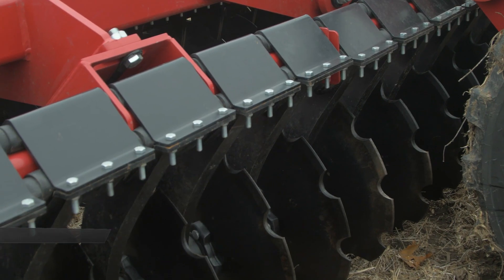With the Case IH speed tiller, we offer two different blade sizes: a 22-inch blade with shallow concavity and a 24-inch blade with standard concavity.